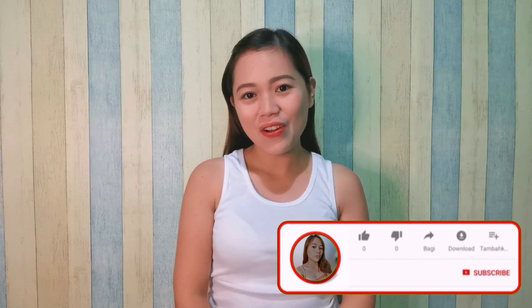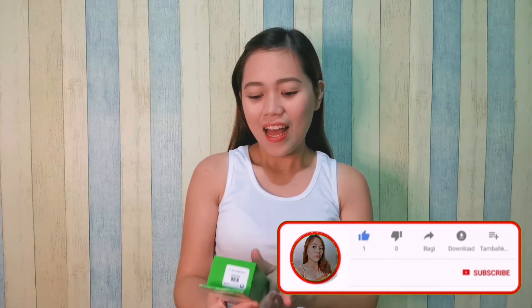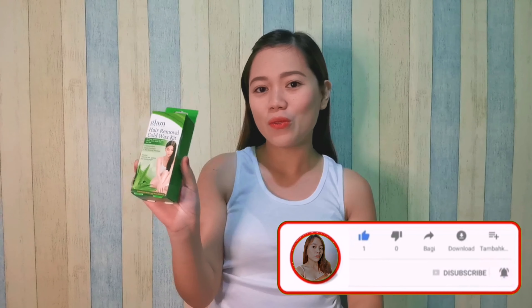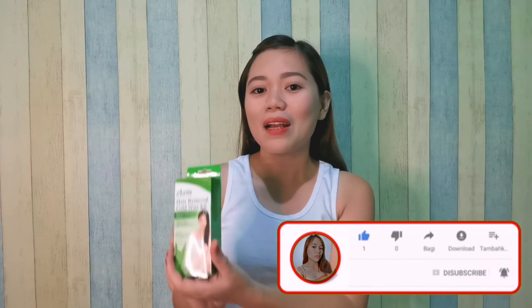Hi guys, welcome back to my channel. So for today's video, gagawa natin ng review ang Glamworks Hair Removal Cold Wax. Kung talaga bang nakakatanggal siya ng buhok sa kilikili, or effective ba siyang pang-tanggal ng buhok sa kilikili. Kung gusto nyo malaman kung effective ba siya, please watch until the end.